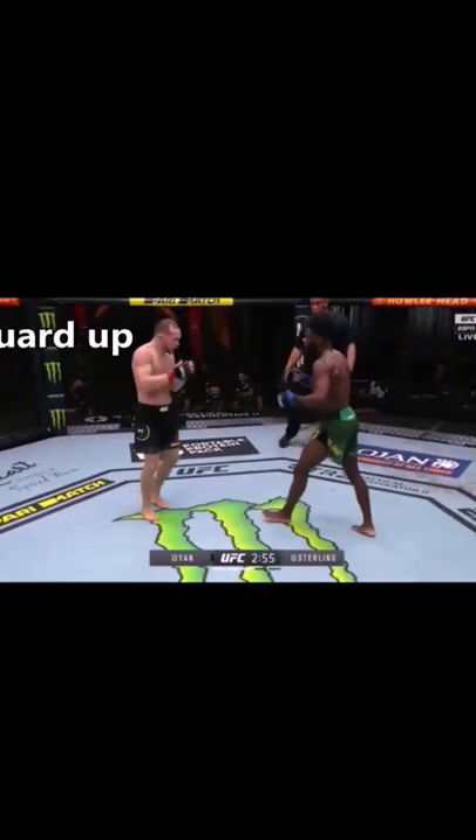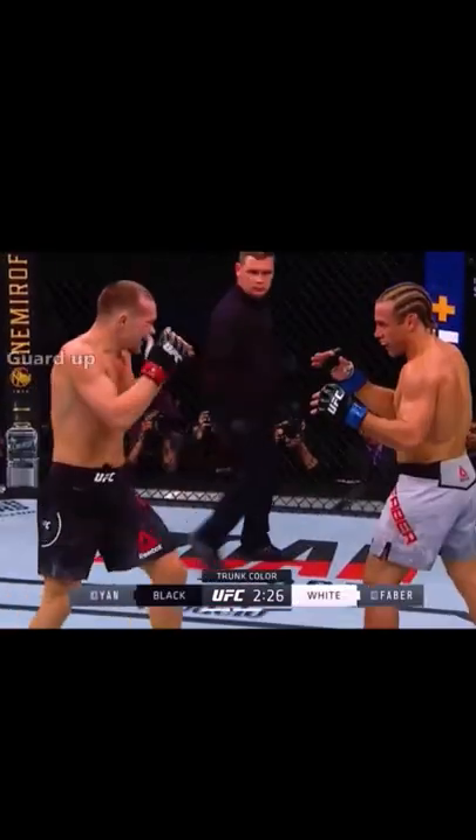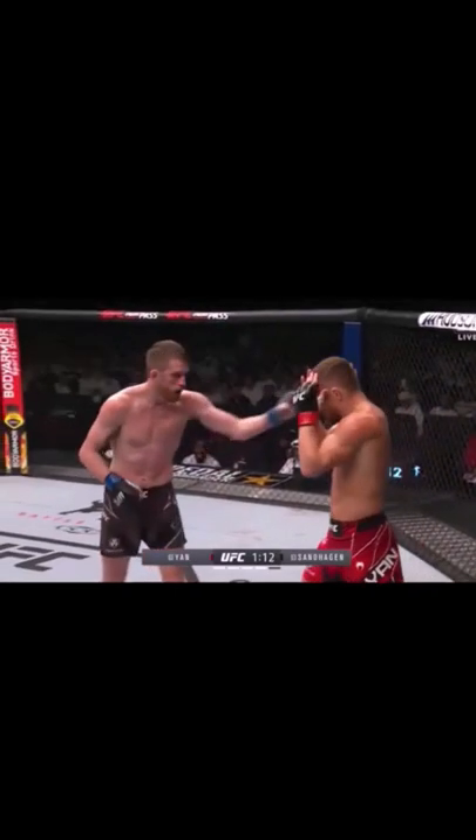When you put up the guard, it often signals the opponent that you're entering a defensive or vulnerable state. This draws his opponent in to attack. Jan uses this psychology against the opponent by purposely putting up his guard, drawing them forward thinking Jan is vulnerable. But Jan will quickly change his rhythm to burst forward almost a second after drawing them in.